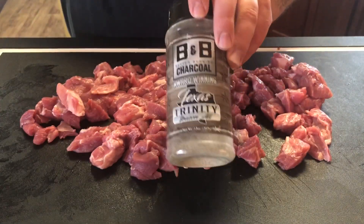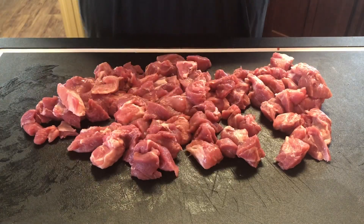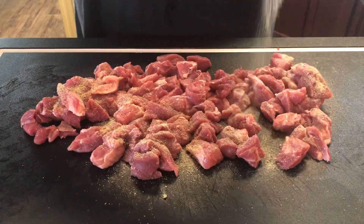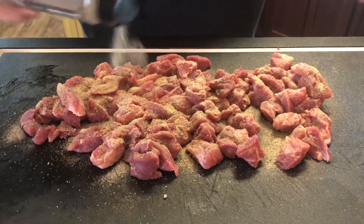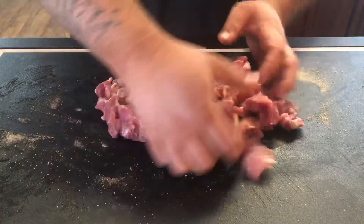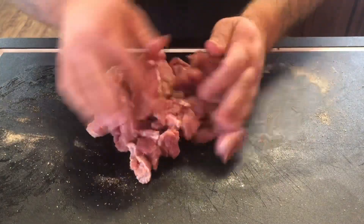We're just going to use some B&B basic salt and pepper and garlic. Don't be shy with it — there's a lot of meat. We're just going to stir it all up so you'll know you're going to get everything coated very nicely. This kind of saves you a step of wondering if you got everything seasoned in your pot.